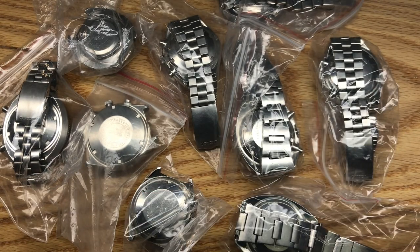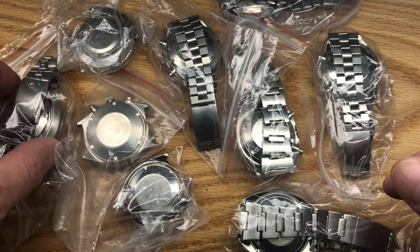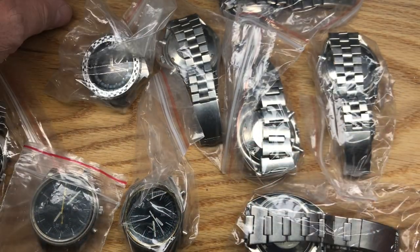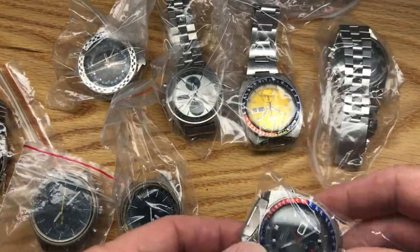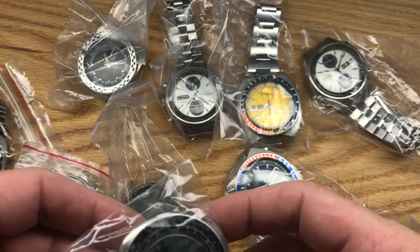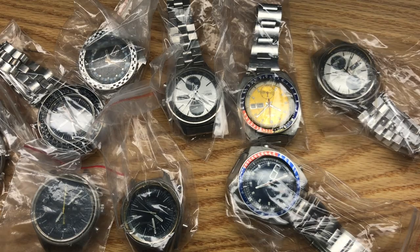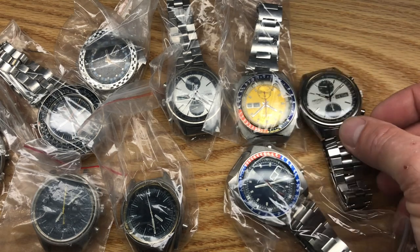Nine. Let's flip them over and get them all unpackaged and laid out.